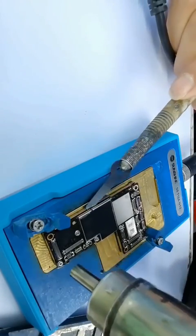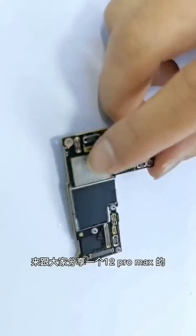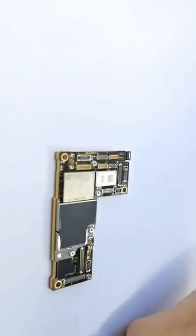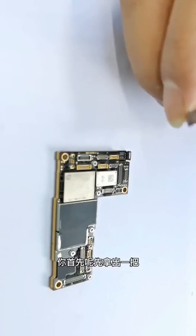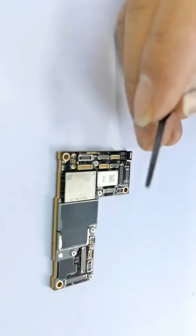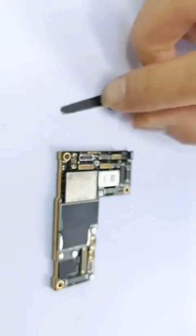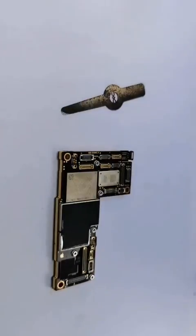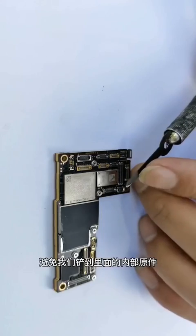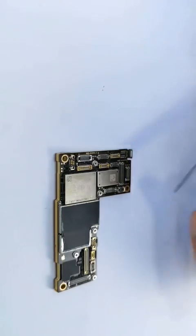Hello, today I will show you the method of iPhone 12 motherboard layering. This is a simple skill that everyone can learn. First, take a special layering knife like this — the sunshine knife. You can see the difference with conventional blades: these stepped braid designs help protect the motherboard and prevent us from hurting the motherboard inside.